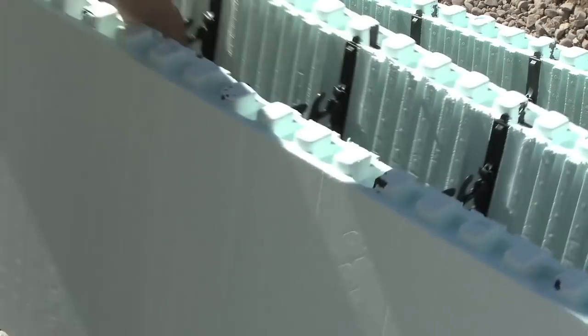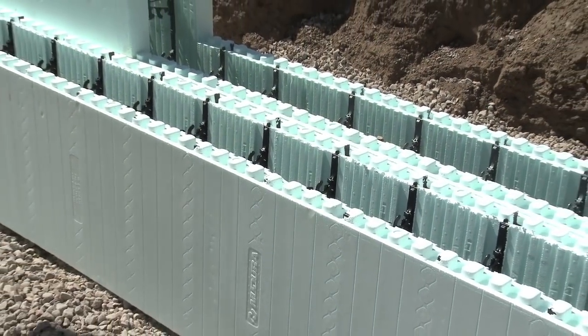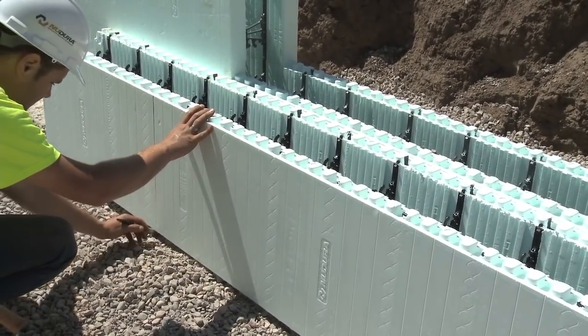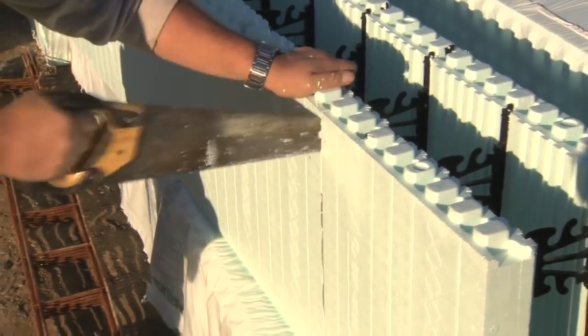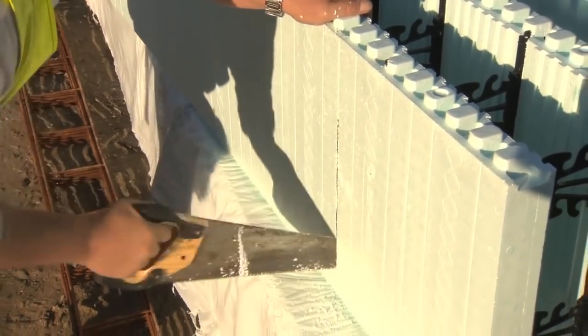The cut lines must be respected to ensure the DuraLock technology does line up. If dimensions work out and the forms can be cut to factory dimensions — four inches from either side of the web — the forms are simply cut and stacked.